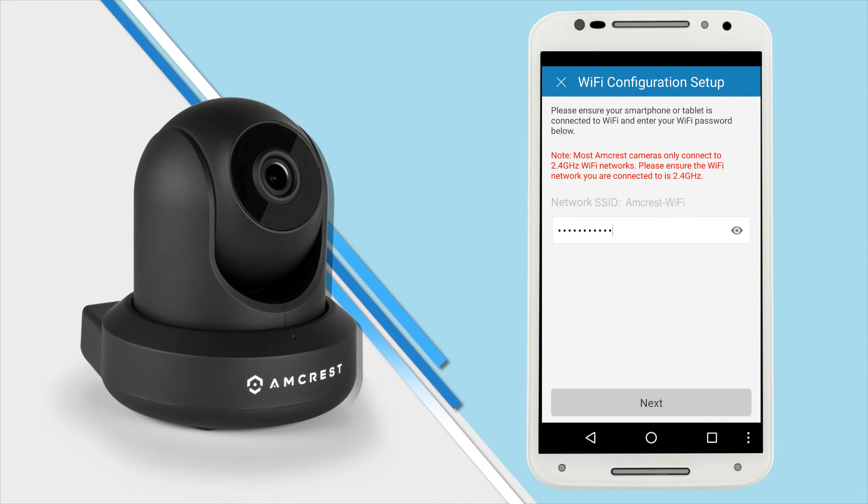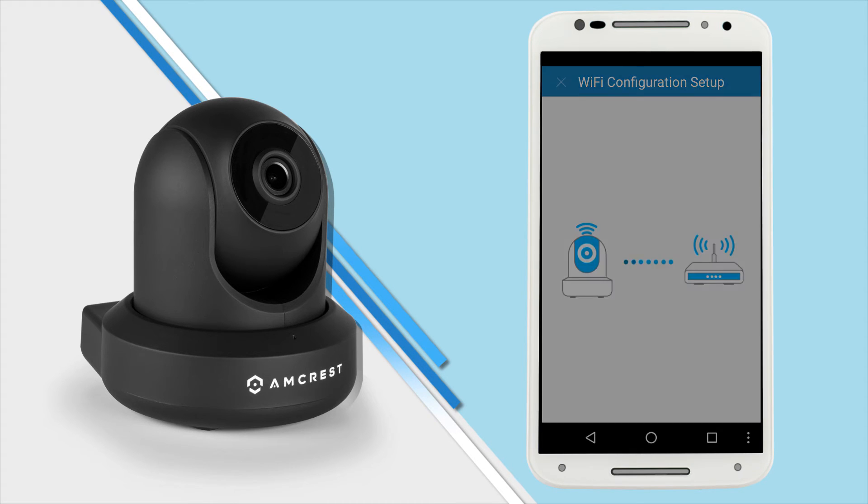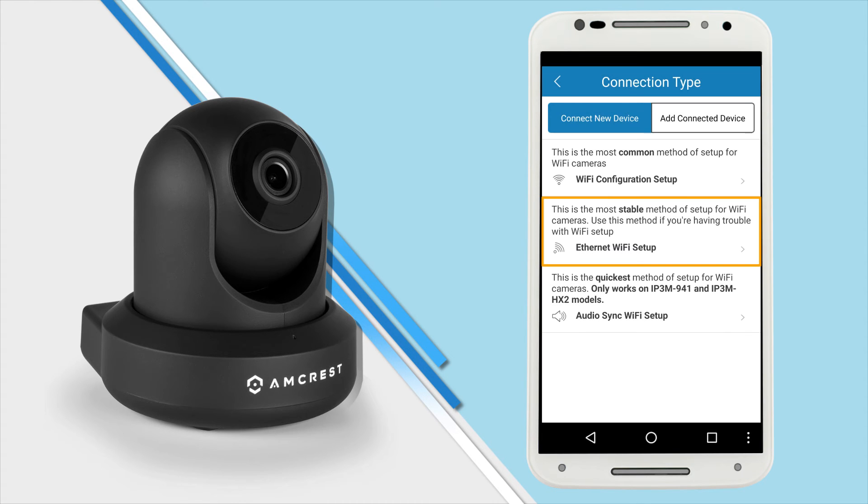Tap next and enter your Wi-Fi password on the next screen. Here you'll see your SSID, which should be the Wi-Fi network that your phone is connected to. Once you tap next, wait for about two minutes for the camera to connect to your Wi-Fi network. If the camera does not connect, tap the Ethernet Wi-Fi setup button and follow the on-screen steps.